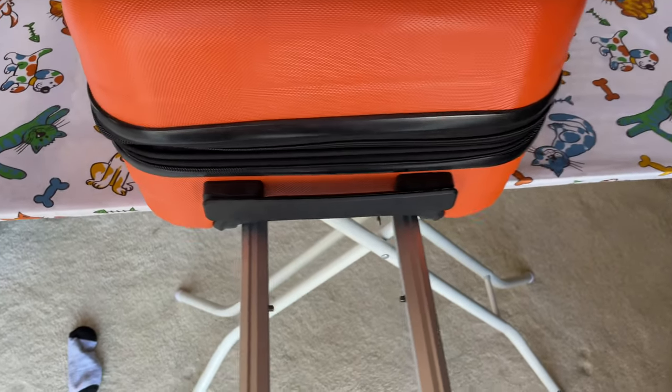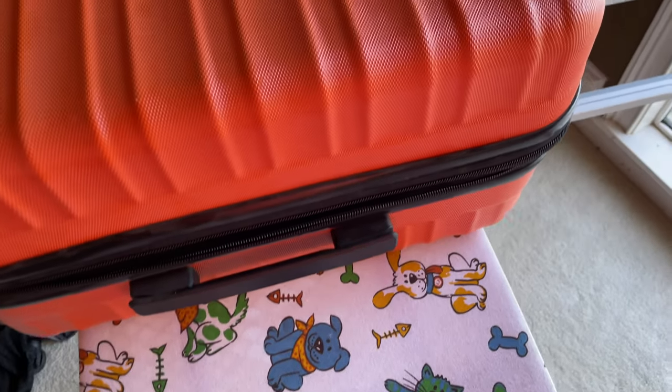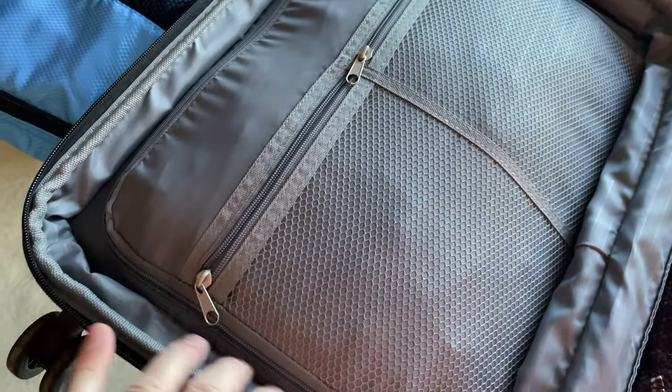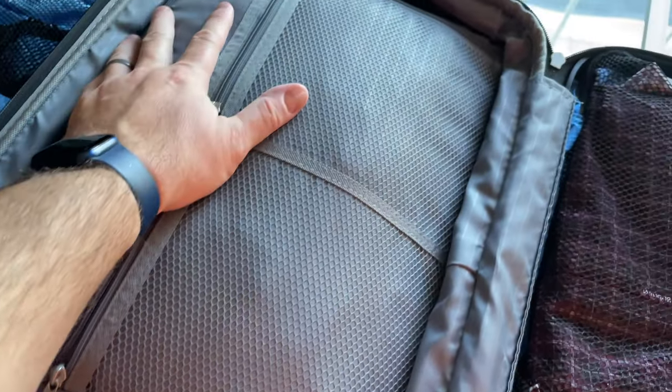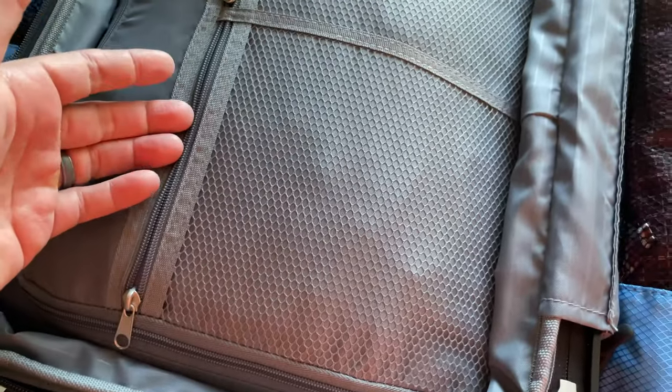I'll show you it actually works. In here, it's got this nice generously sized zippered area — that's where I put socks and underwear and stuff. Then you've got these zippered compartments here where you can put stuff too.